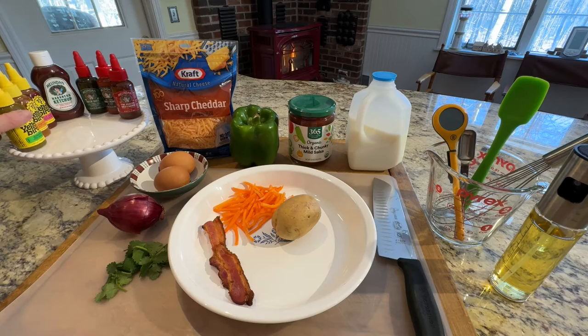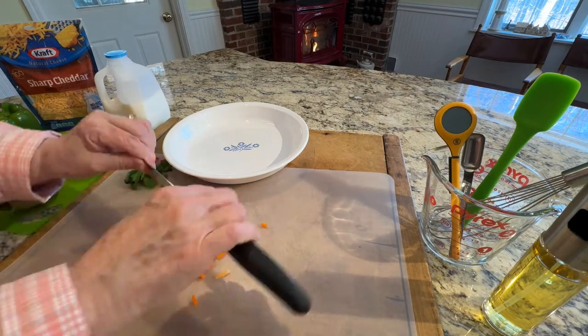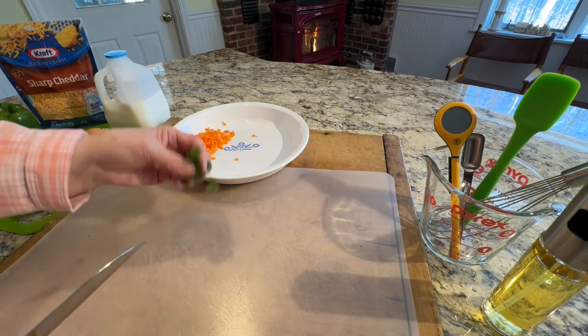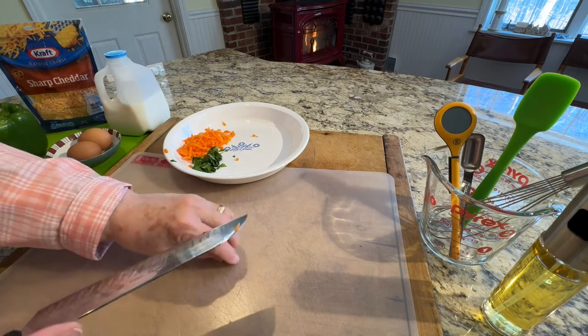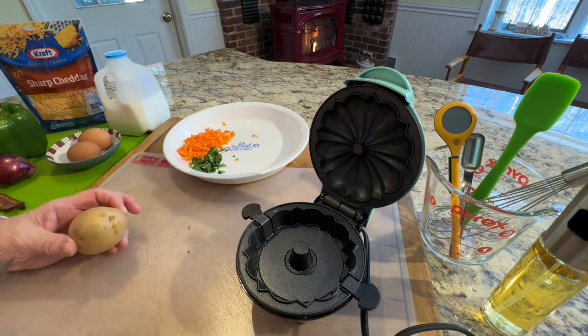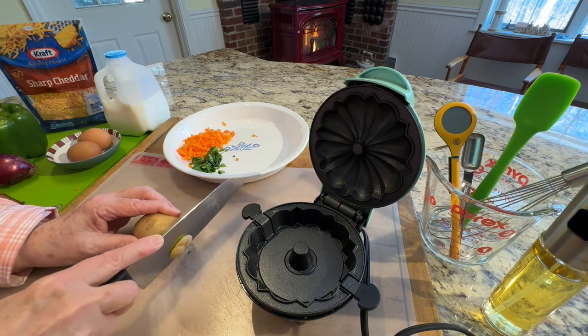A great way to try something new. Shred the carrots and just cut them up a little bit more. Just a little bit of cilantro — you can use dill, parsley, or some other herb. Thyme would be good in this as well. It's a good thing to put something kind of solid on the bottom just on top of the oil that you've added. I often use zucchini as well, or summer squash.